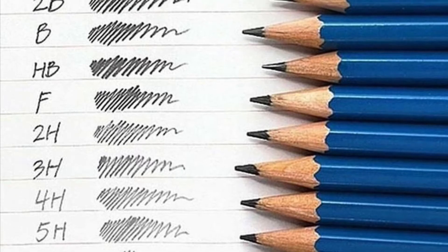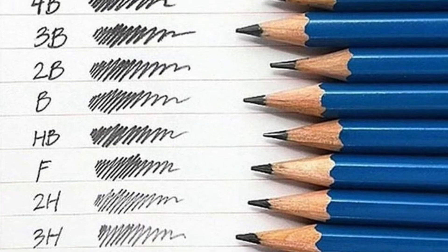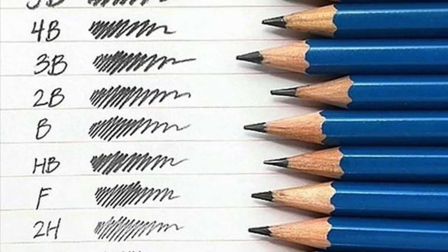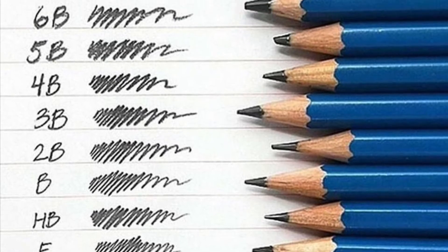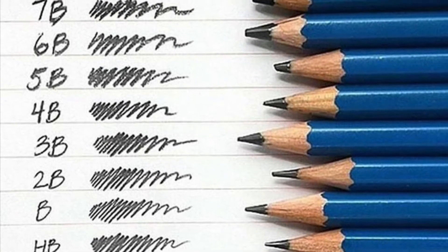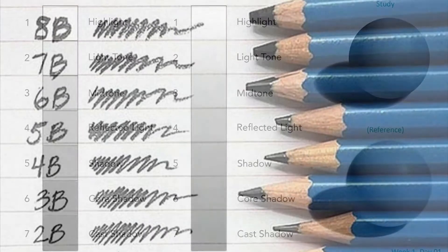Anything on the H scale is going to be a harder graphite, which makes a lighter line. As you move up past HB and into B, you're going to get softer and softer graphite. That's going to be harder. A number two pencil is actually a 2B. Our shading pencils can go all the way up to an 8 or 9.